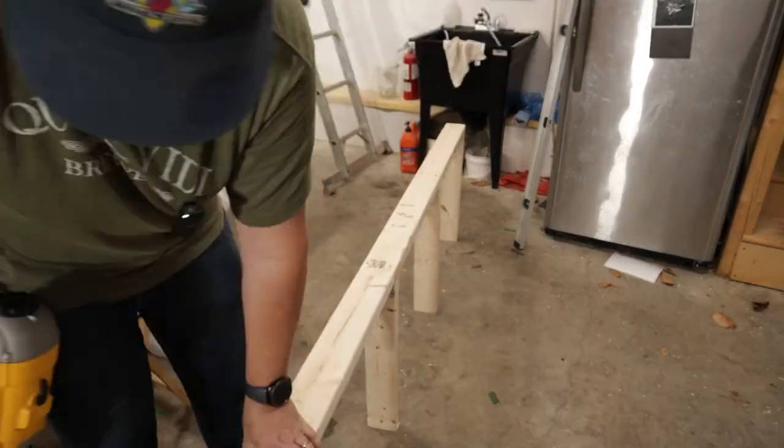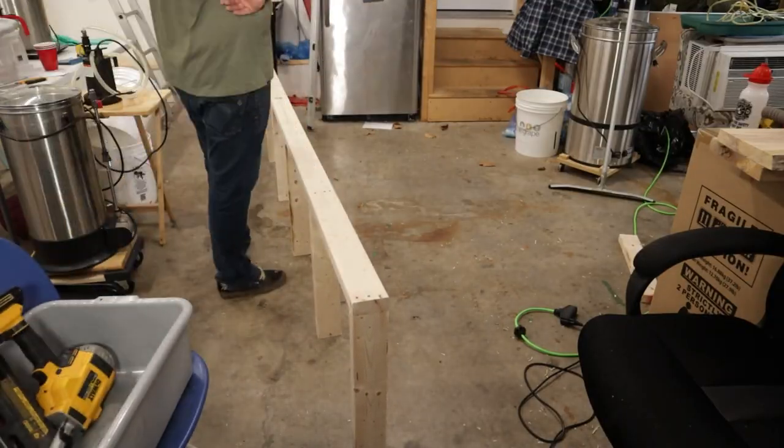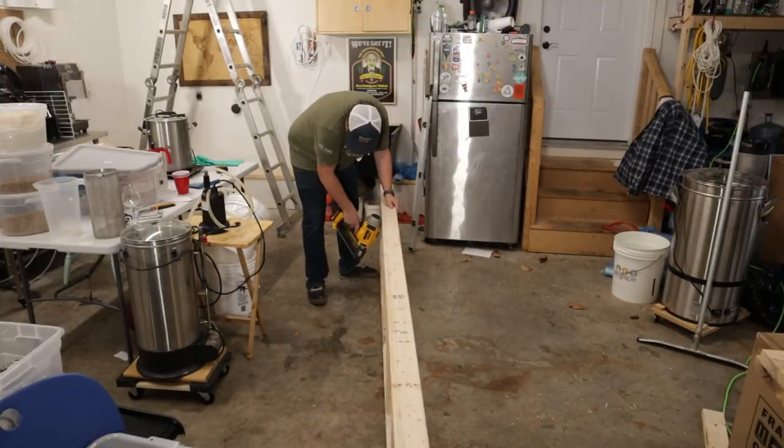One down. Basically just building a box — two foot by ten foot, with a few braces in the middle. Two by fours are overkill, but it will hold sturdy.